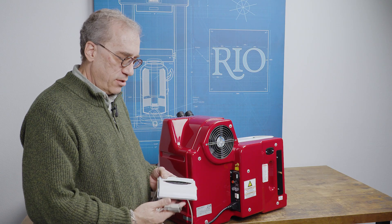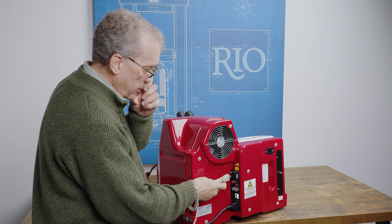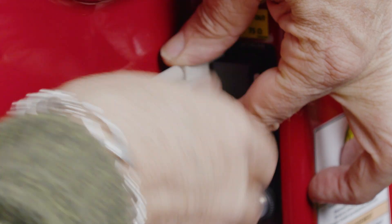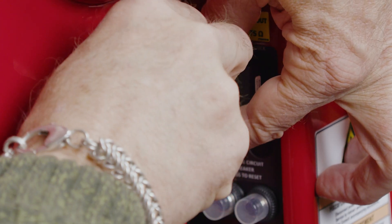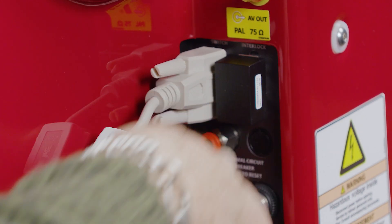The last thing we have to do on the back of the machine is install the foot pedal. The foot pedal does have a little pop-open switch — you can lock it closed — but the foot pedal gets installed over by the interlock block. There's only one place left to plug anything in, and that's where the foot pedal goes. Screw these down — they don't have to be super tight, just tight enough so the foot pedal stays engaged. Now the machine is ready to be turned around and it's ready to go.